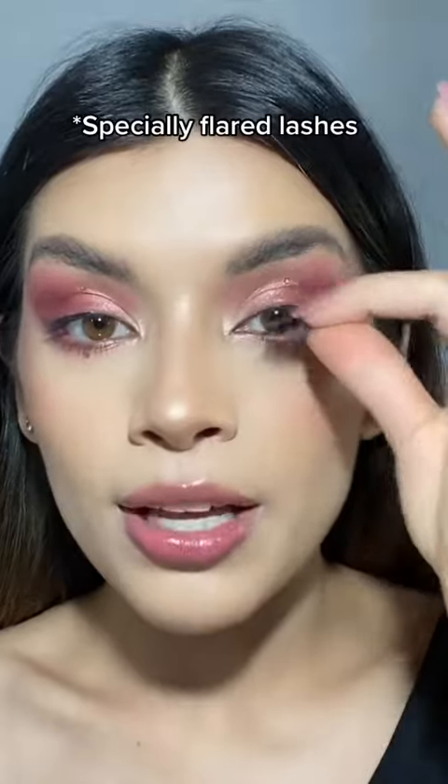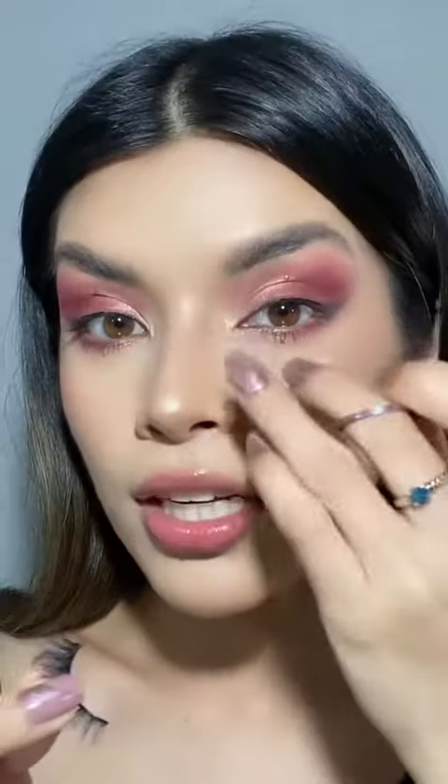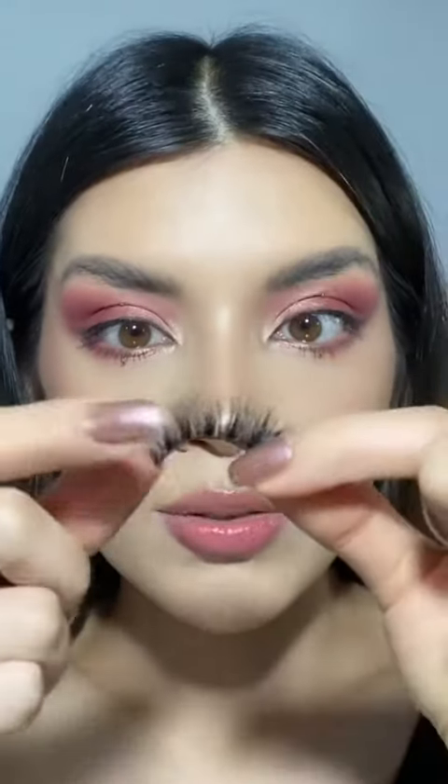If it's longer than your eye, you trim it — but you trim it from the outer corner, never the inner, just the outer. Sometimes there is a little bit sticking out from the lashes at the inner corner, but what I do is I actually cut it diagonally.